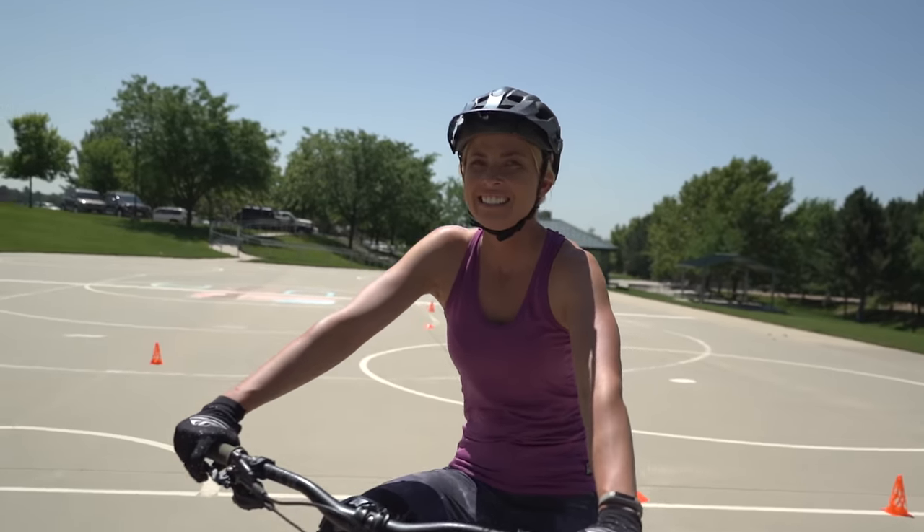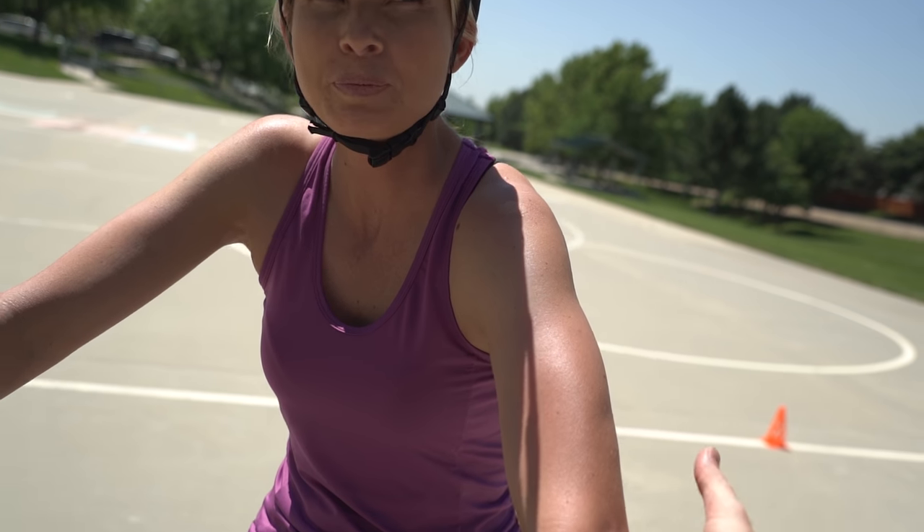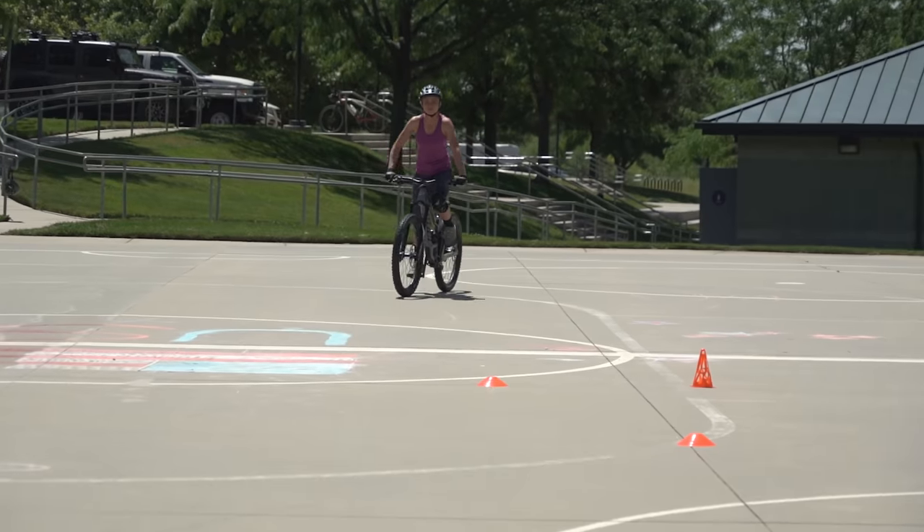One more thing I'm seeing is the elbow dropping in the turn. Elbow up — that'll really finish the turn. Everything else looks good, it's just that elbow that needs to come up.